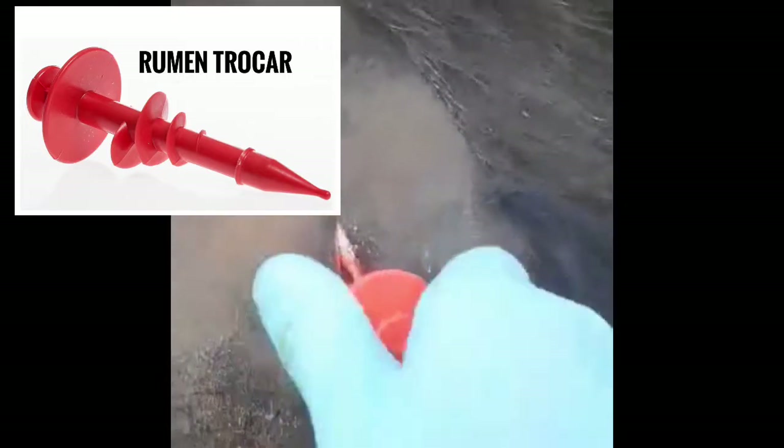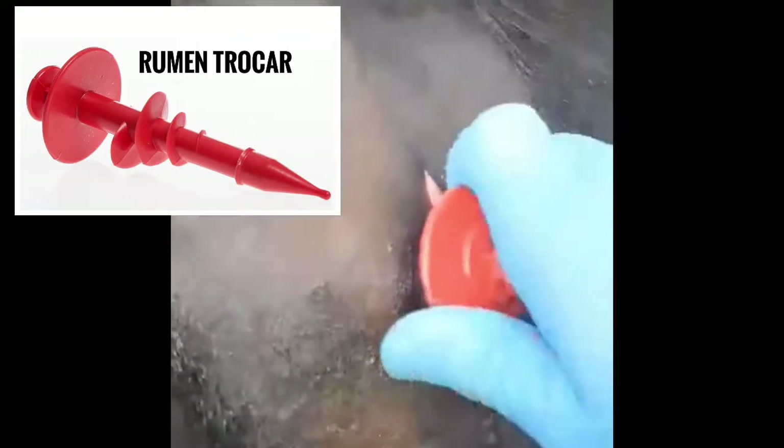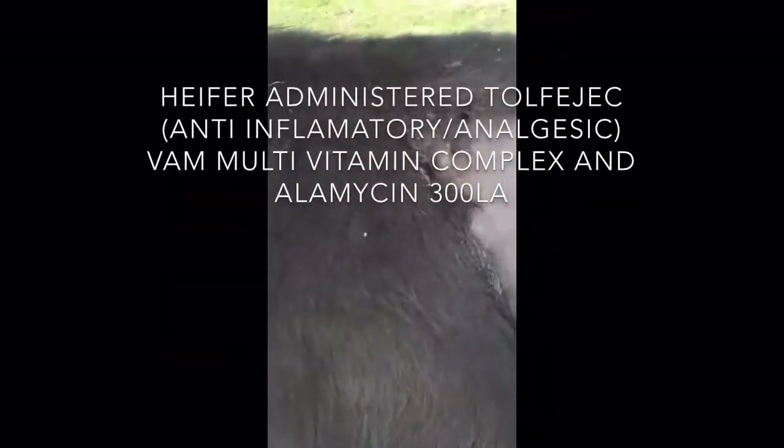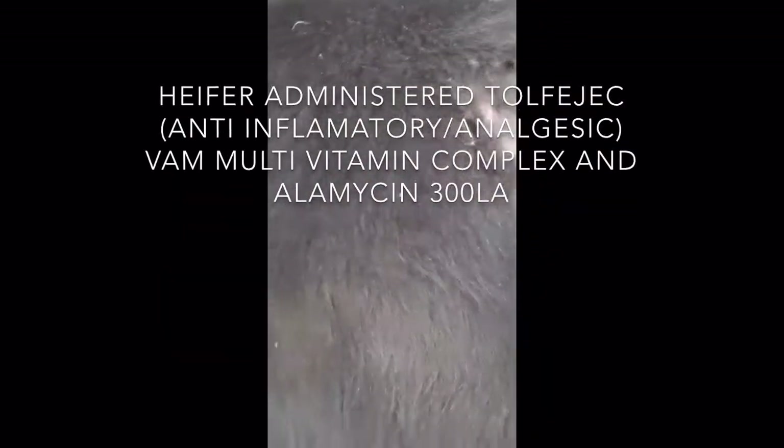These trocars screw in quite nicely. We hold the rumen surface up to the body wall so we don't get rumen leakage.